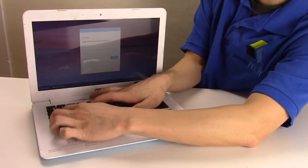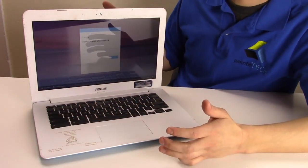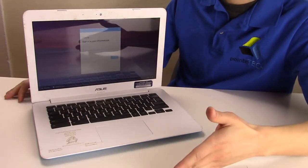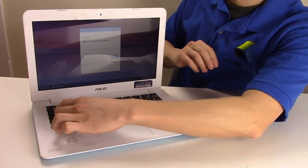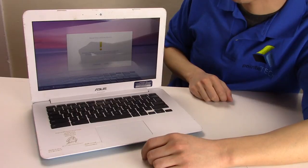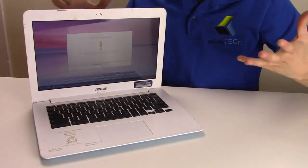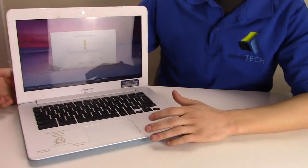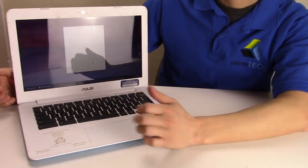So Control-Alt-Shift-R, and nothing happens. What we have found in the shop is while it says to hit all those at once, you have to hit them one at a time. At the end, they'll all be pressed at once. So Control-Alt-Shift-R — as you can see, it pops to the reset screen. That could be the easiest option. It's just a simple matter of how you're pressing your keys. So that's your first option, the easier one. We'll hit Cancel and take you back to the screen.